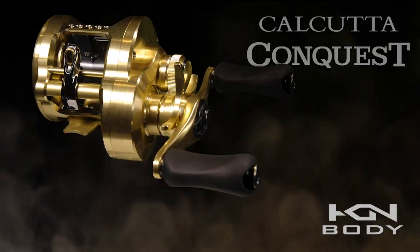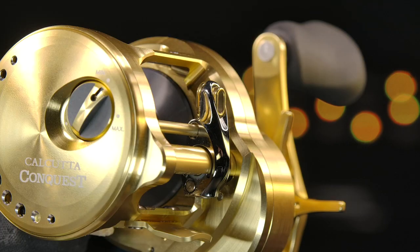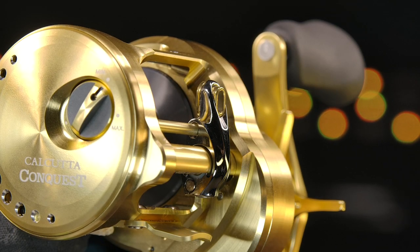When you first look at the Calcutta Conquest you're going to realize right away it's an all-metal reel — that is the Hagane body: Hagane side plate, metal side plate, metal frame. It also has the S Compact body, which was introduced a few years ago. What it does is give you a drop-down gearbox on the cranking side, while on the palming side there's a reduced palming size — a smaller plate that fits in your hand comfortably and does not fatigue you like traditional beer-can style reels.